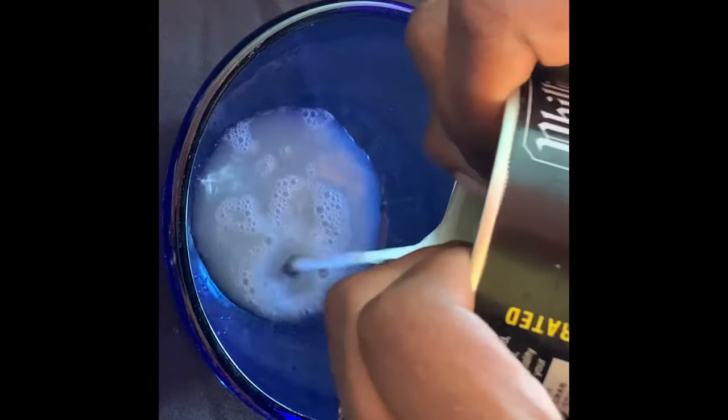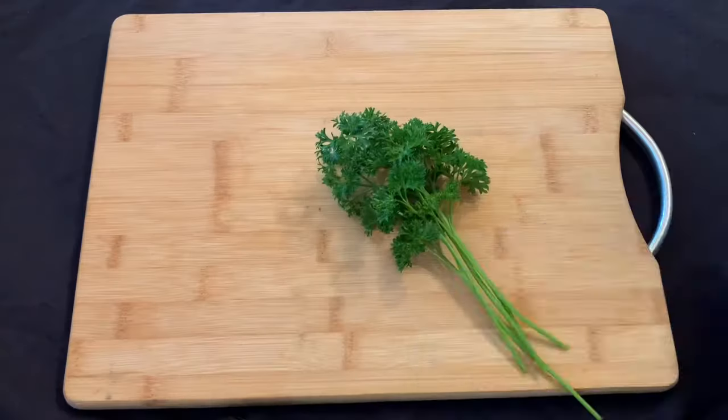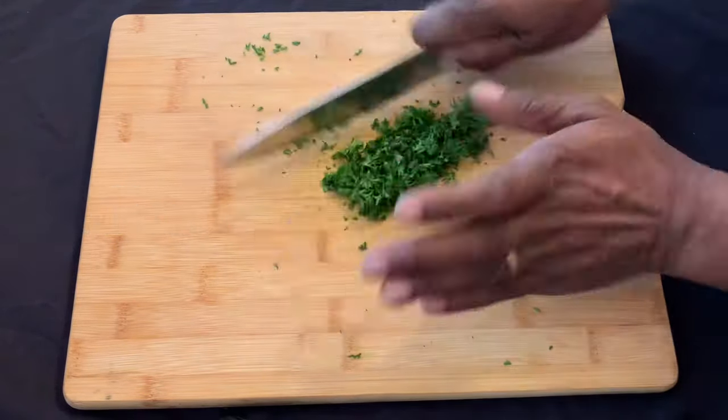Once you've opened the can, you want to gently squeeze out all of the remaining liquid. This recipe calls for two tablespoons of freshly minced parsley.